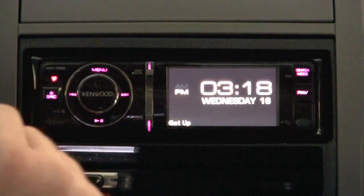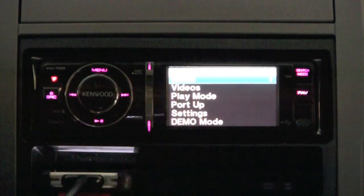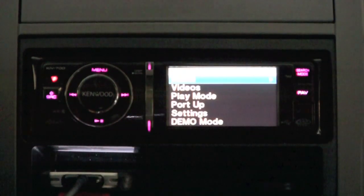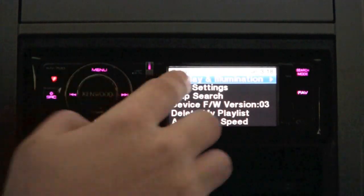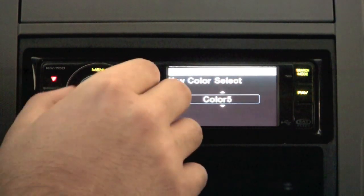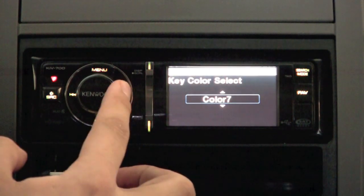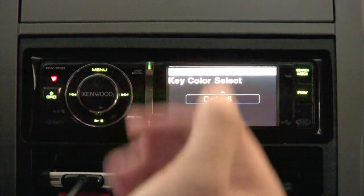Let's talk about some ways you can customize your head unit. Right now the button illumination color is pink. If you have a car that's totally tweaked out with custom lighting — say green lights — you can go into settings, display and illumination, and adjust the key color. You can scroll through options: yellow, teal, blue, variable scan, color one, red, purple, and more. I already passed green actually — let me scroll back.